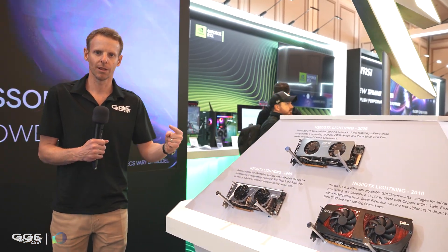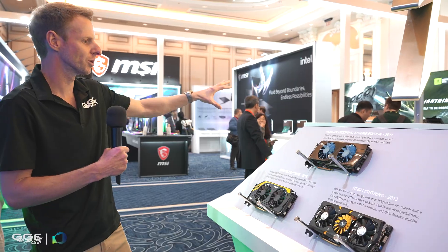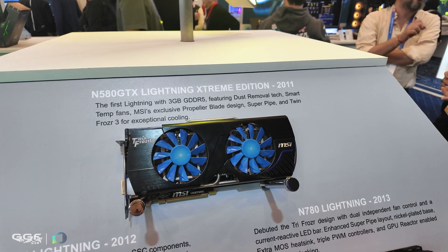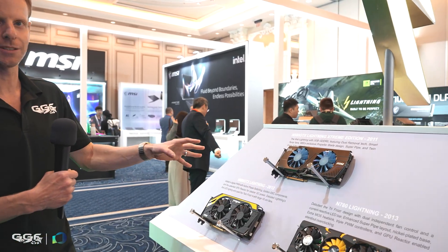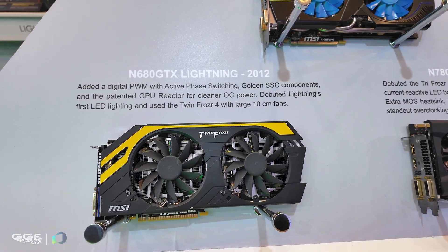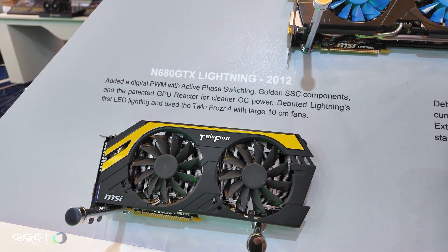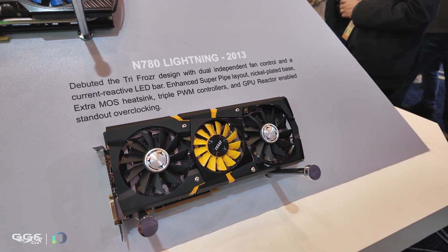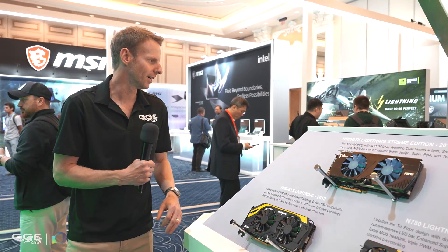Walking around this way — it's a bit tight in this pathway — we have the GTX 580 Lightning Extreme Edition, and this one was blue. So they went from red straight to blue. You've got to remember this is 2011 tech. Then they went to the GTX 680 Lightning in 2012; it seems they had one every single year. This is when it moved on to the more famous yellow. Then in 2013, they went to the 780 Lightning. I actually think I prefer the 680 — it looks a little more game-aggressive than the 2013 780.